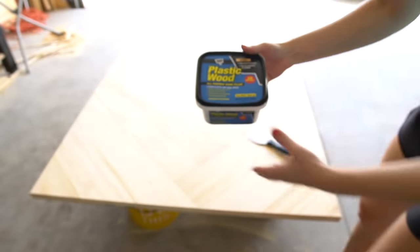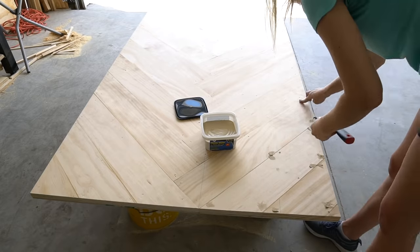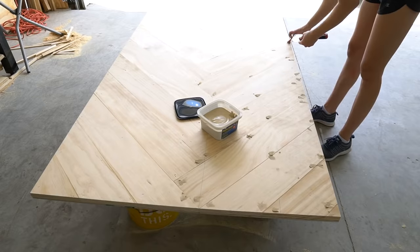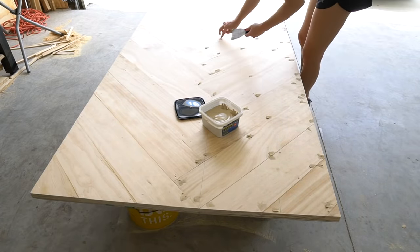Use wood filler and a putty knife to fill in all the cracks and gaps in your tabletop, trim, and base. Also fill in any little nail holes that are visible.